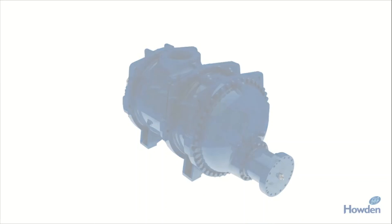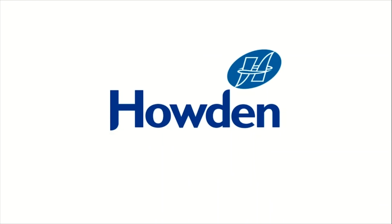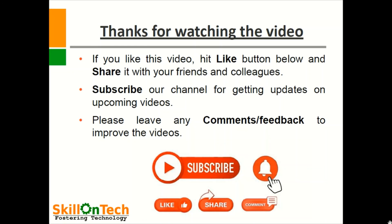Howden is a very renowned and famous manufacturer for these twin screw compressors. This is all about the Howden rotary twin screw compressor — a positive displacement compressor widely used for refrigeration, gas processing, and other service applications. Thanks for watching the video. If you like this video, hit the like button below and share it with your friends and colleagues. Subscribe to our channel for getting updates on upcoming videos. Please leave any comments or feedback to improve the videos. Thank you.